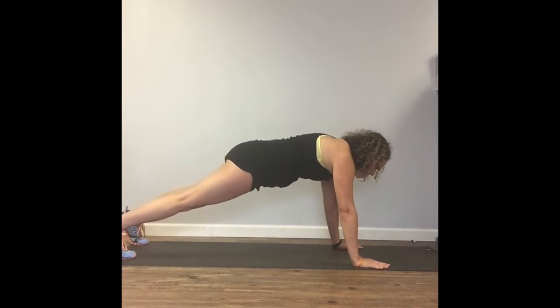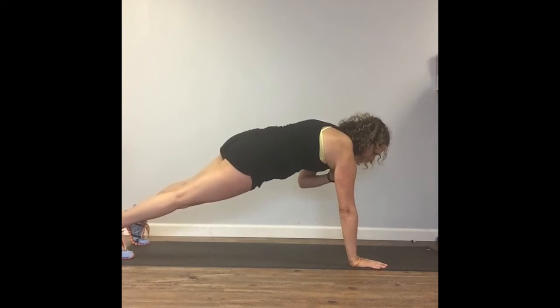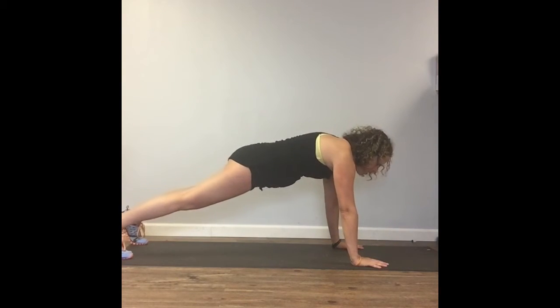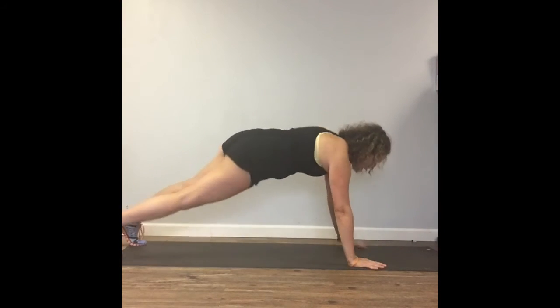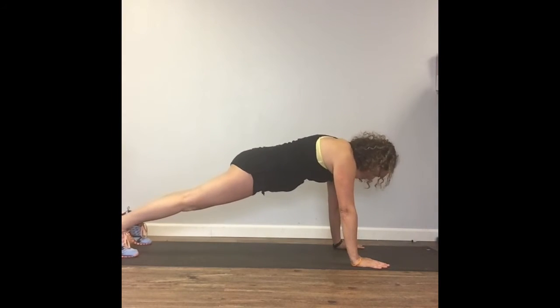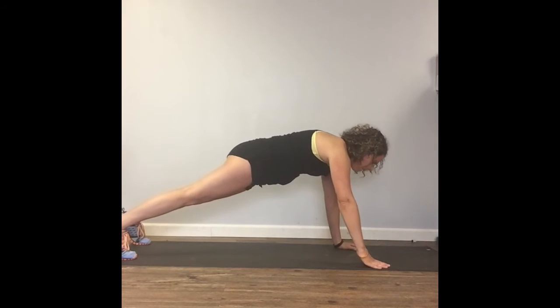We're going to touch one side and then the other side — nice and slow, nice and easy. Try to minimize rocking back and forth. We're not isolating any muscle groups by doing that. I want you to focus on that glass of water on your back. Press everything together.